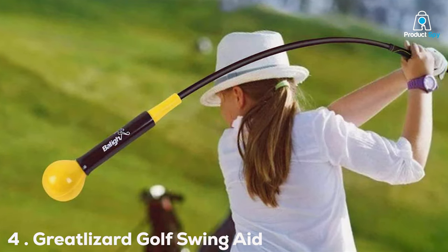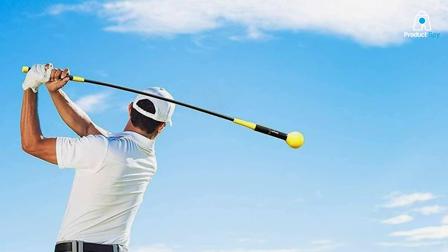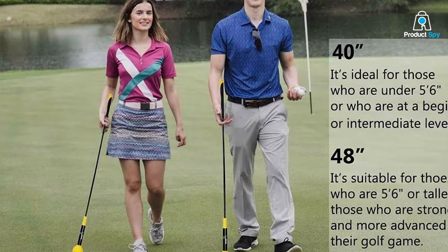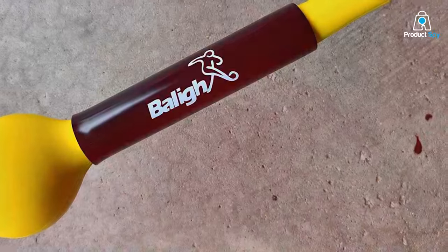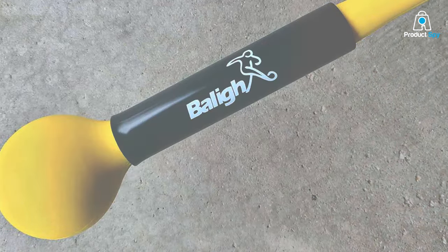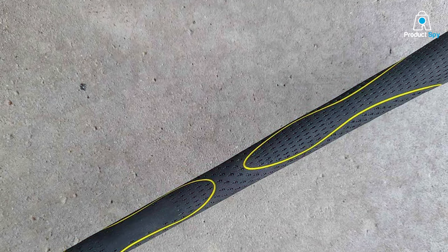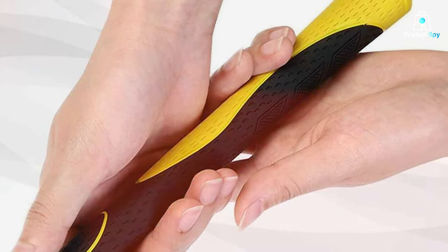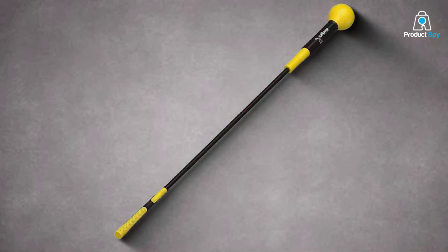Number 4. The Great Lizard Golf Swing Aid marks its territory with an innovative approach to correcting and enhancing golf swings. This aid is designed to provide immediate feedback on the swing path, ensuring that golfers can make quick adjustments to improve their technique. The Great Lizard is all about precision and adaptability, offering a tailored approach to swing improvement. Constructed with durability in mind, it's made from materials that promise longevity and resilience against regular wear and tear. Its design is not only functional but also user-friendly, making it an excellent choice for golfers at any level. Usability is a key feature, allowing for easy setup and incorporation into any practice session, simplifying complex swing concepts and making them more digestible for golfers.